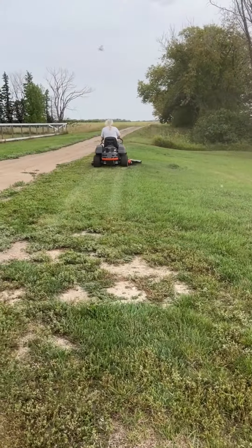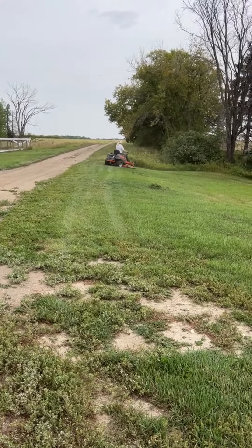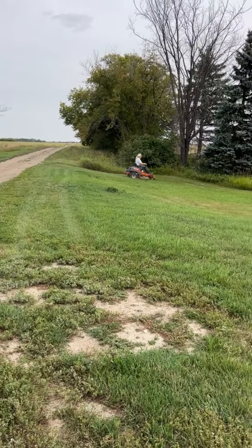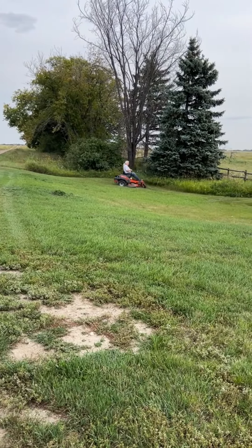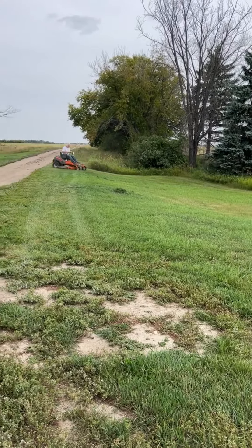It has a 54-inch fabricated, not stamped, three-blade mower deck. For those who don't know, most mower decks are stamped, not fabricated, which means that the Husqvarna deck is made from very heavy steel and welded, rather than a deck made of a thinner sheet of metal alloy and formed by stamping.